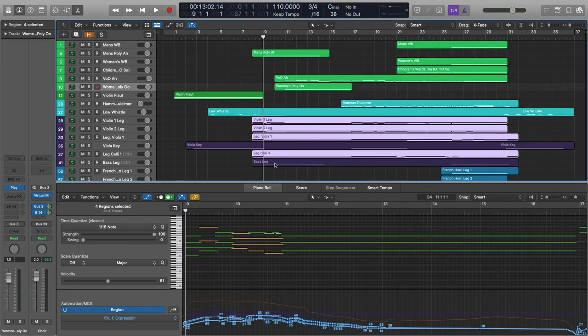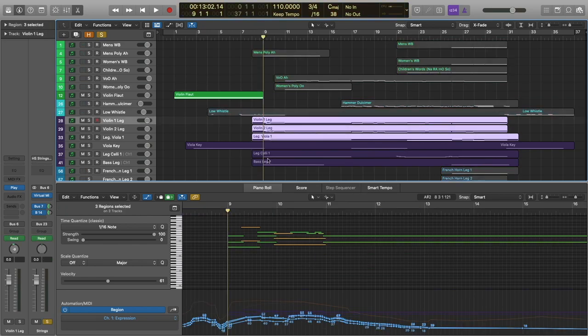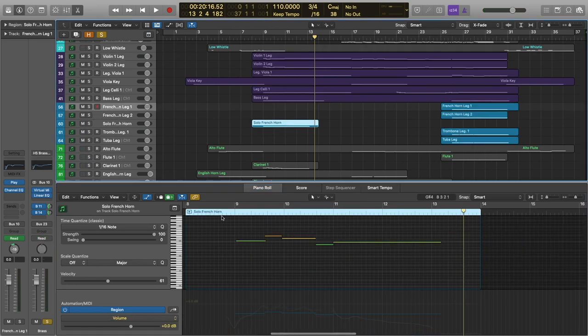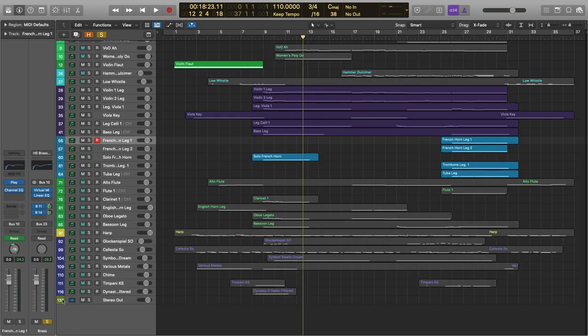We're also adding all of our strings here. And we're also adding a solo French horn. You can just hear how much color and texture that adds. I would say that that's really necessary in this particular spot. I really love the solo French horn from Hollywood Brass. I use it all the time — absolutely gorgeous patch.